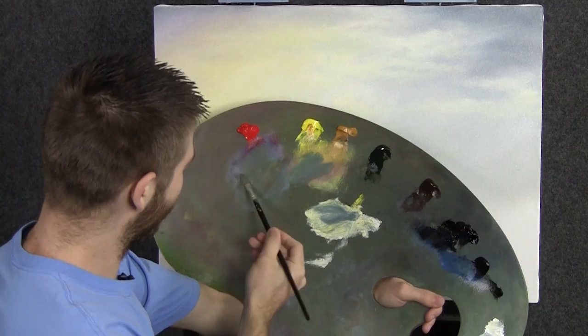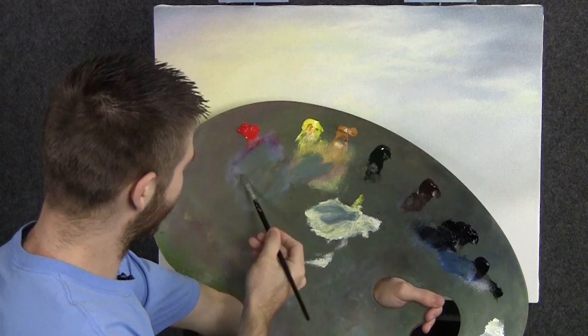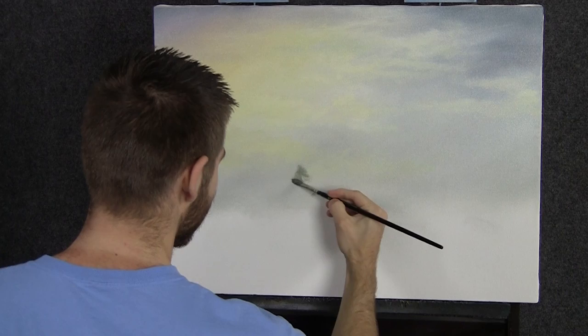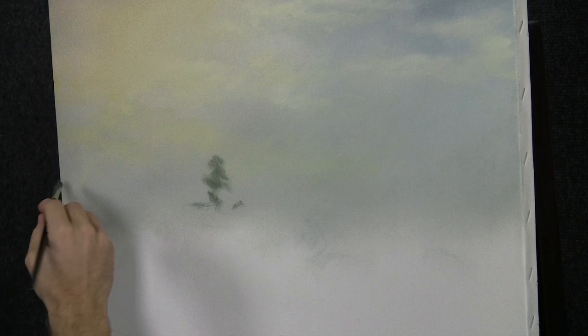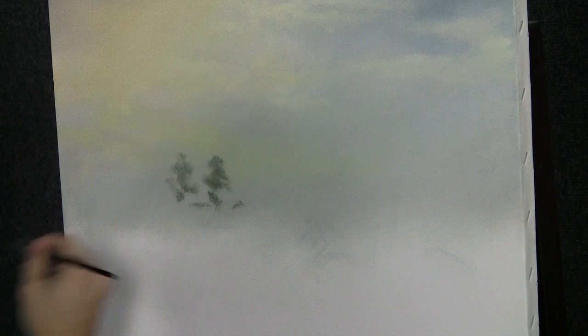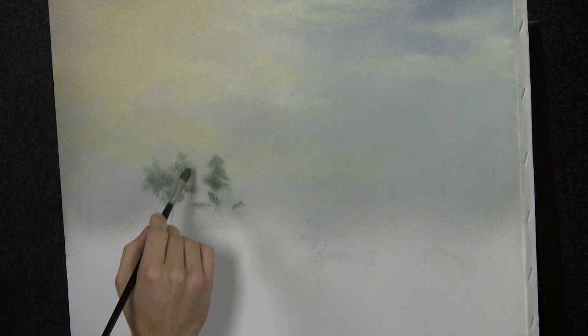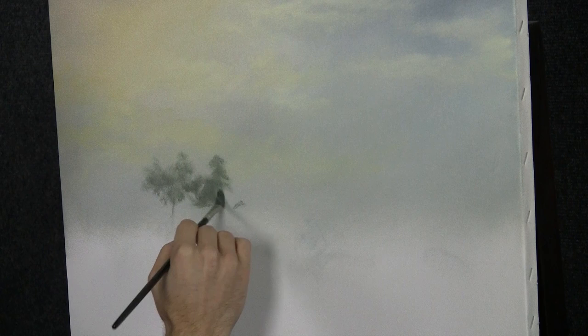Now we'll load up our filbert brush with a very soft green color. Maybe right in here somewhere — we'll have to pick out a spot. I'm going to begin to shape little trees. You can sort of adjust these around and make them whatever you need them to be. It doesn't matter how low or high you put your sky — you want these trees just about a third of the way up. The point is, don't let your sky make you choose where you're going to put your trees. It does not matter. Nice and soft — I love it.